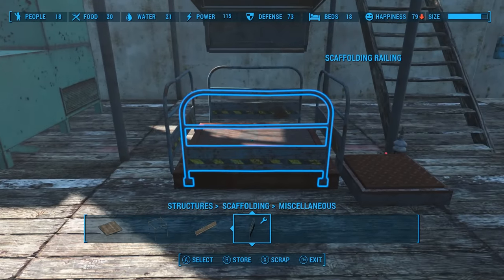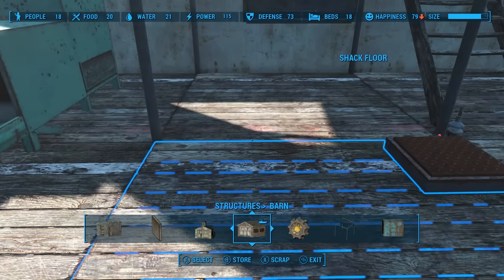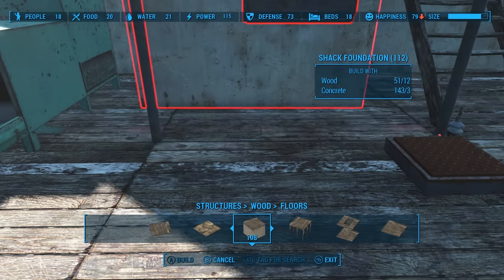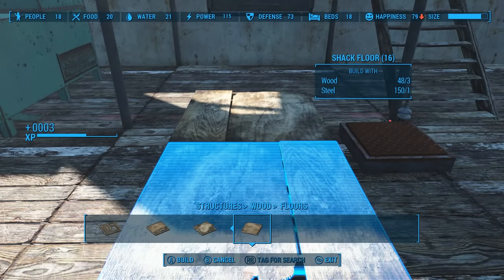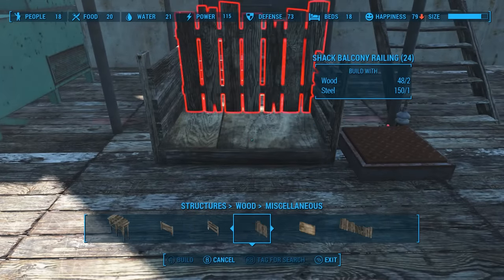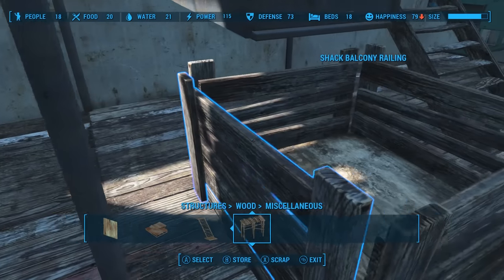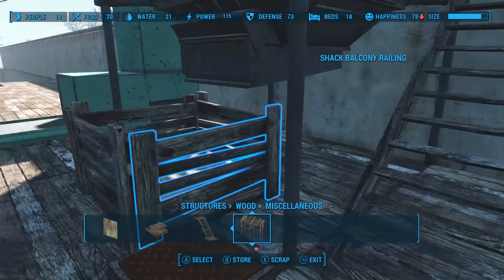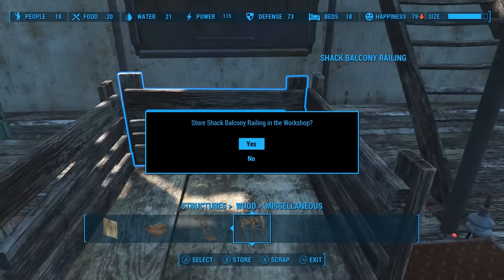If you want something that looks more like a wooden scrappy bin, here's another option. Just go into the wood section and go to floors — you can use these little floors, or if you want it to look even scrappier, use something like this shack floor. Then head over to miscellaneous and use some of these rails. That kind of creates a cool little bin. So that's another option besides something like the bathtub. If you want larger items, you can either glitch some couches together in the same fashion or build something cool like this. That was our little bonus tip — our extra credit for the day.